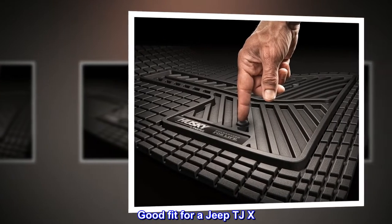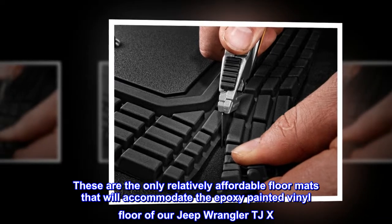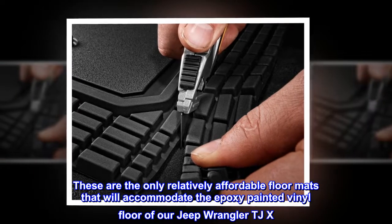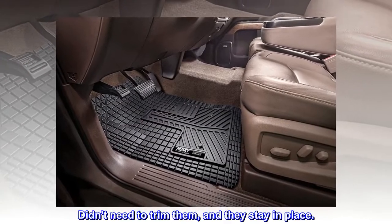Top reviews from the United States: Good fit for a Jeep TJX. These are the only relatively affordable floor mats that will accommodate the epoxy painted vinyl floor of our Jeep Wrangler TJX. Didn't need to trim them and they stay in place.